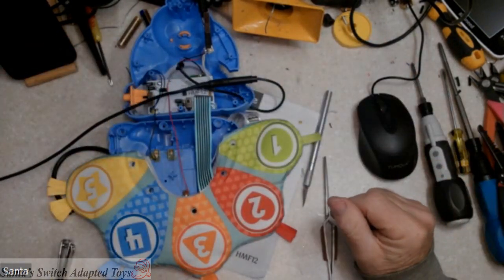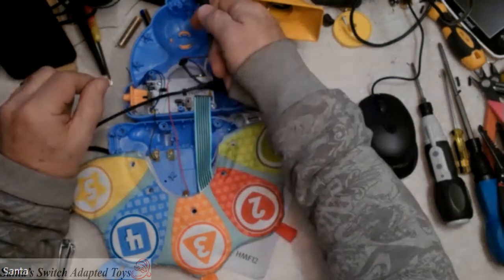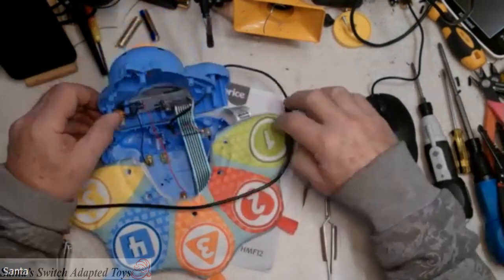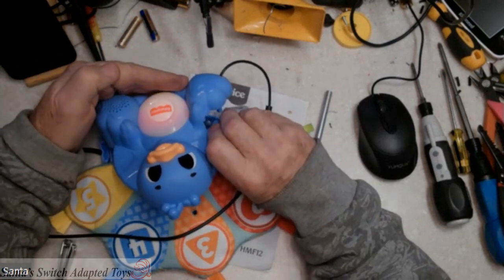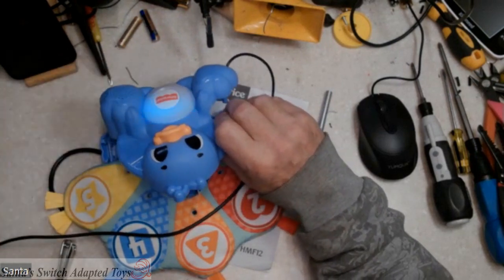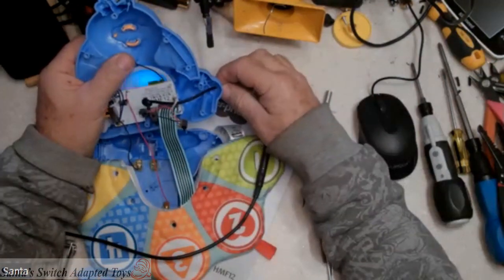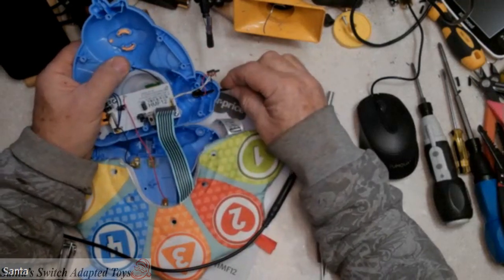Now we're going to do a test. That works — and again I don't know that the microphone is picking up the volume, but we can see the colors changing, indicating that we've got activation of that switch.